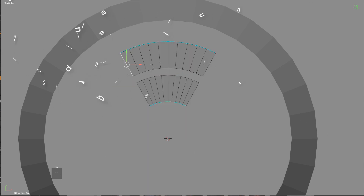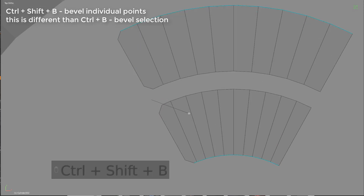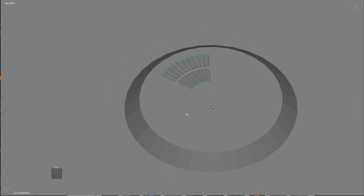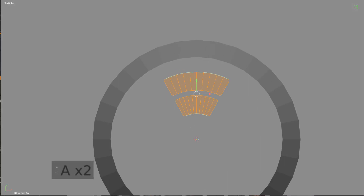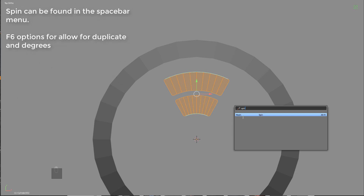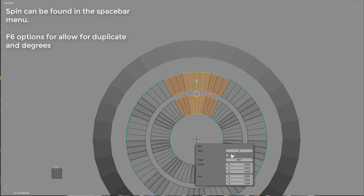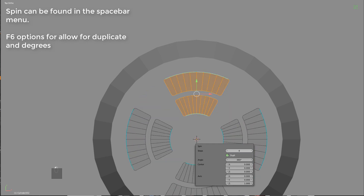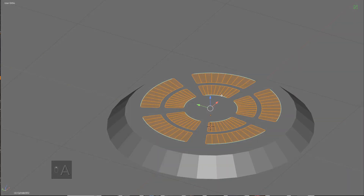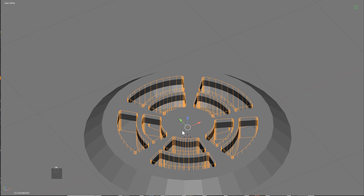Then just delete everything else. From here we can select these two edges and Ctrl+Shift+B to bevel the vertices. We'll symmetrize it to the other side. From here we can press Spacebar and use the spin command — because our cursor is right in the center, when we use spin it'll spin around the cursor. We hit duplicate, change this to 360, lower the amount, and we'll go with five this time. This is what we have, and when we apply thickness to it, this will actually be our cutting grate, resulting in a more interesting insert.